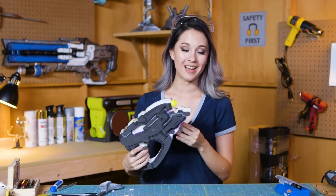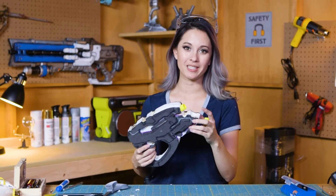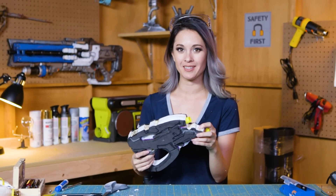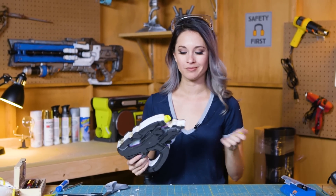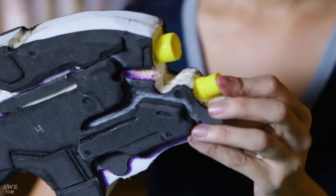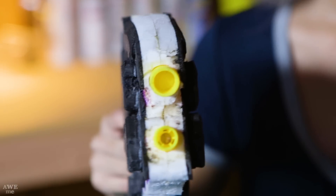So now the gun is all assembled. I didn't really like the way that I had shaved the end barrels with foam, so I decided to just find some pen caps. If you have PVC pipe or any kind of tube, you can just cut it up and jam it right in the end there, and I think that looks a lot better.